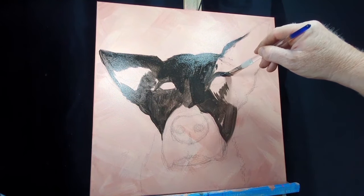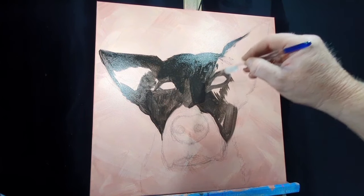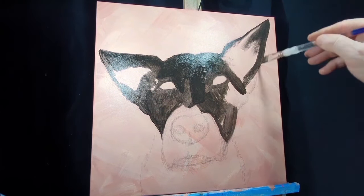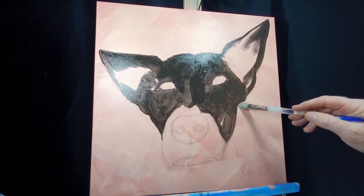Here in the blocking-in process I'm using Mars black. It's a brilliant colour for animals, especially darker animals — horses, dogs, cats. Mars black seems to be a little bit off-black but towards the warmer side, so it's kind of like a very very dark raw umber.